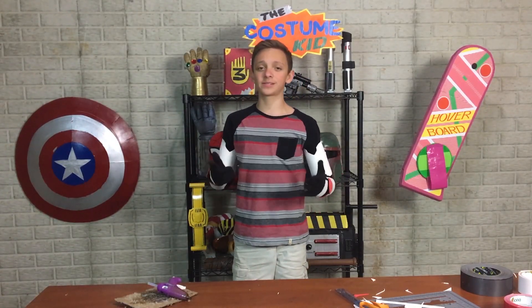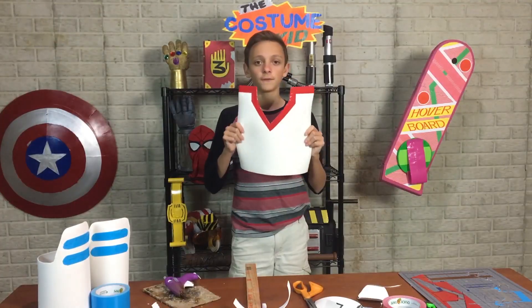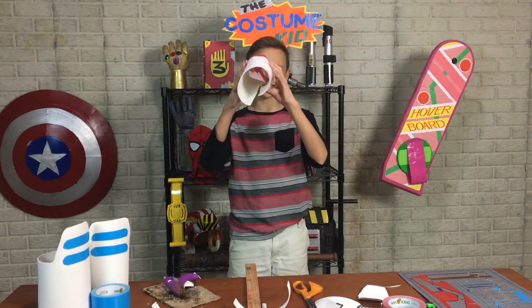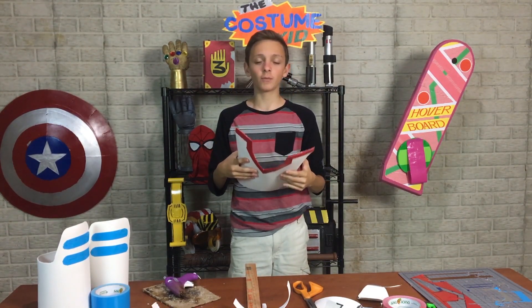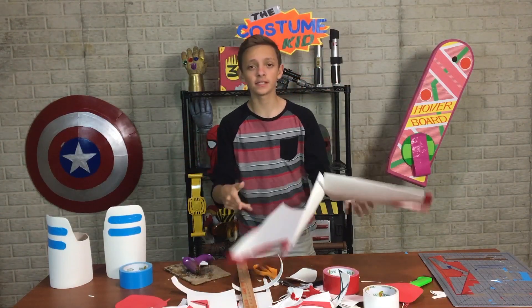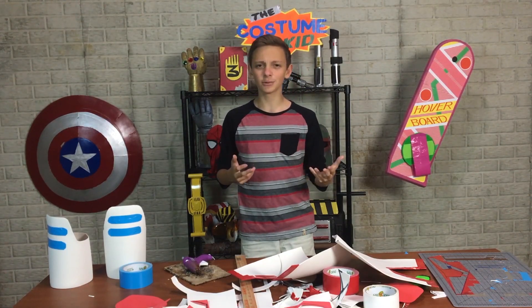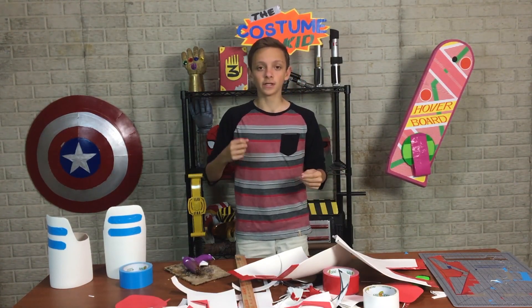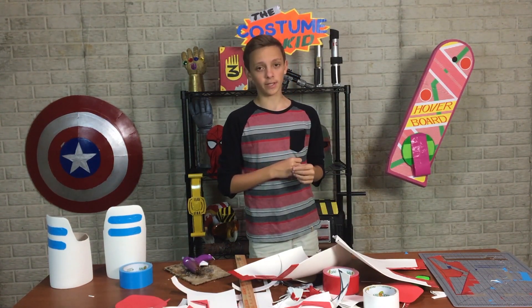We're basically going to be repeating the same steps to make the leg armor. For these shin pieces, because they're too skinny to fit my foot through, I'm gonna have to leave them cut in half, and then when we want to wear the costume we can just tape it up. The last piece of detail is on the very bottom ring — there's a little ankle detail that's gonna be some red craft foam and then some white craft foam with some blue duct tape.